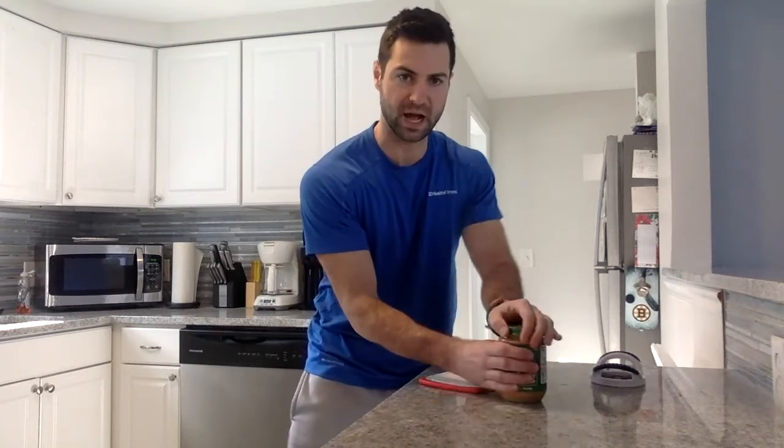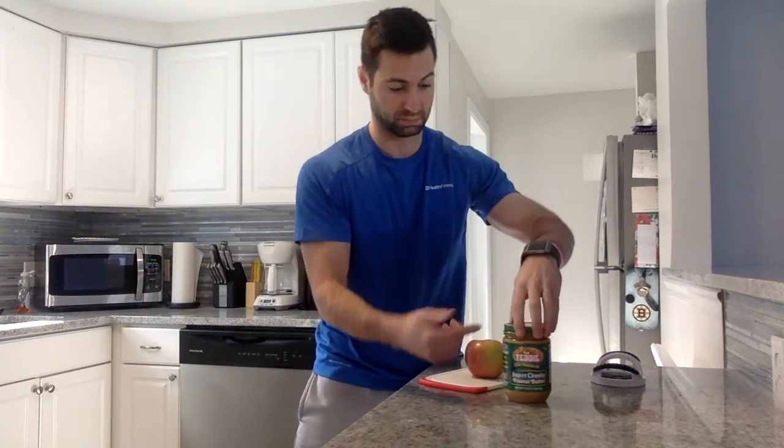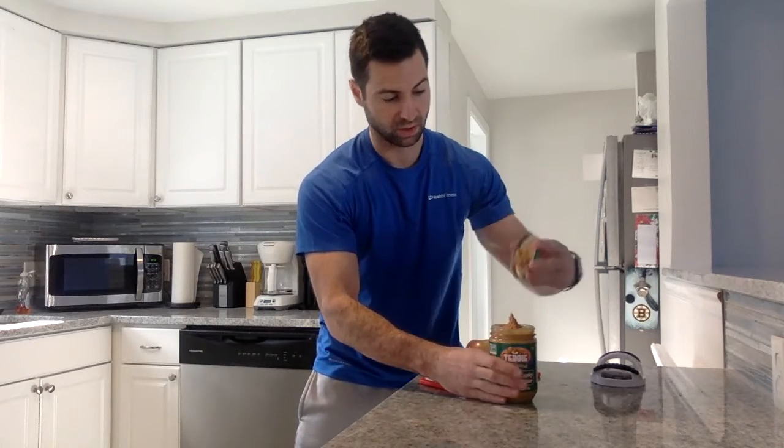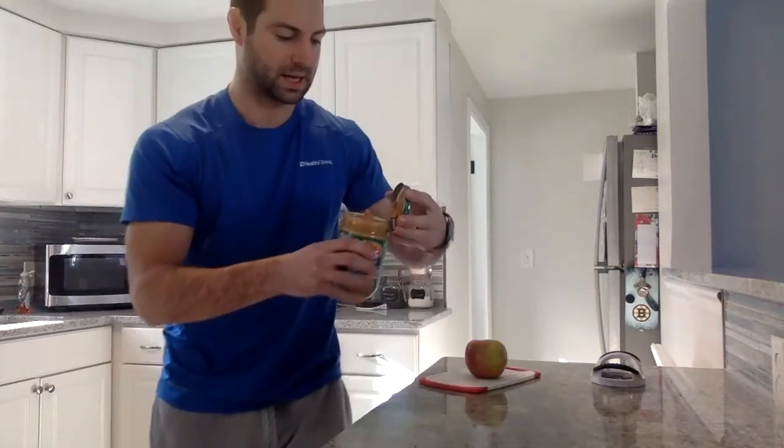So the first trick: natural peanut butter such as Teddy's or Smucker's — store it upside down. The reason is you have those natural oils. If I store it right-side up and go to open it, it's going to be all dried out at the top and all the oil is going to be at the bottom. I don't have to get a workout just trying to scrape up all those natural oils and mix it up. Now I store mine upside down, open it — and it's all that good peanut butter right on top. Takes the legwork out of it. So store it upside down.